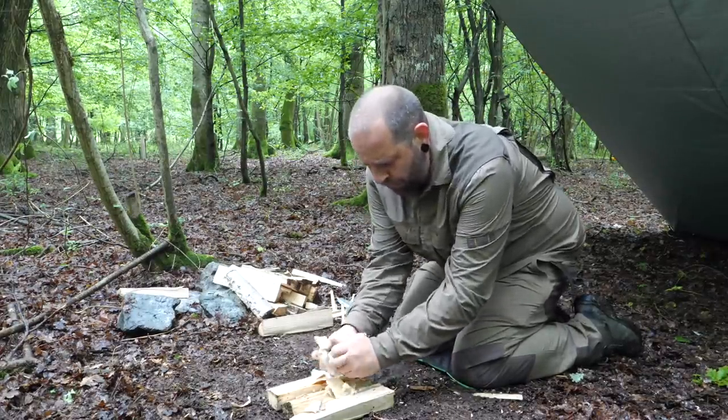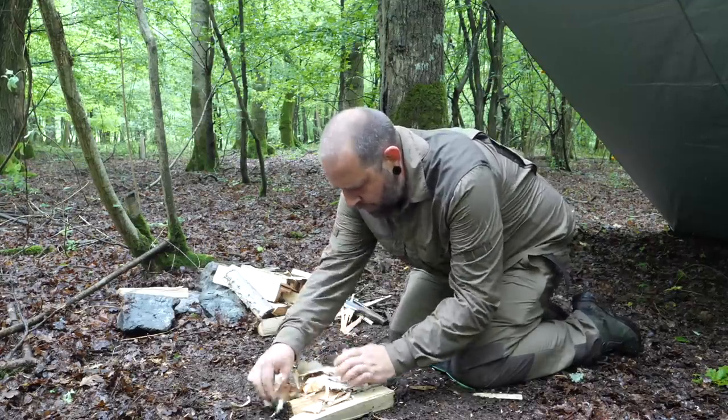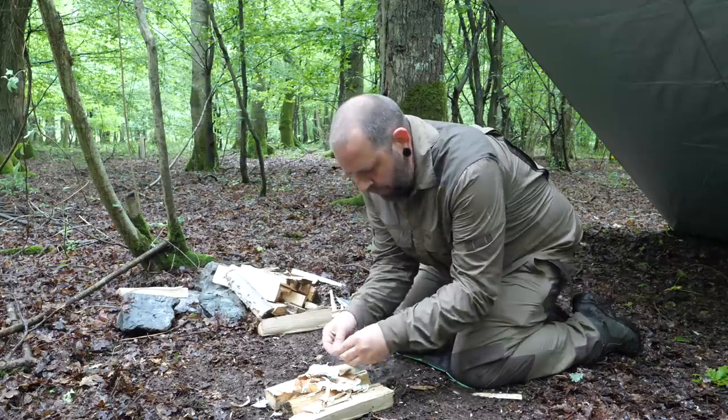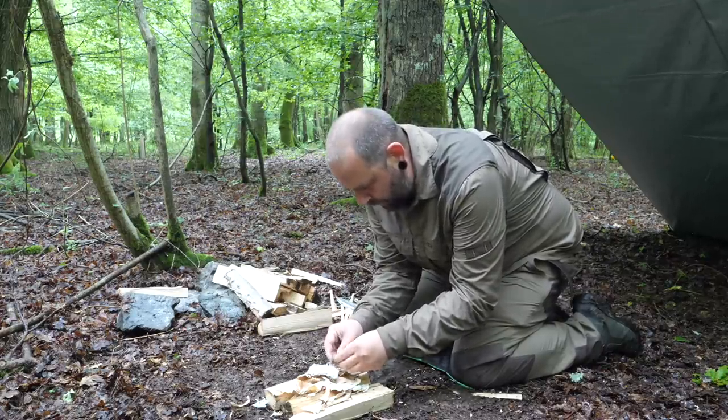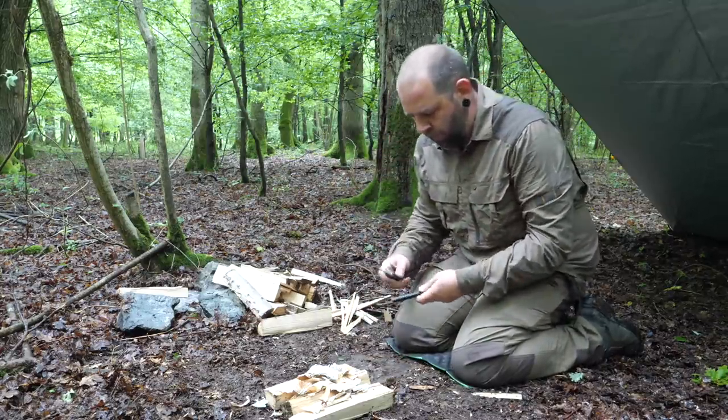I had some birch bark stashed away up here. I'm going to use that with my ferro rod. I've broken down some smaller bits, this dry wood as well - the twigs are just so wet.